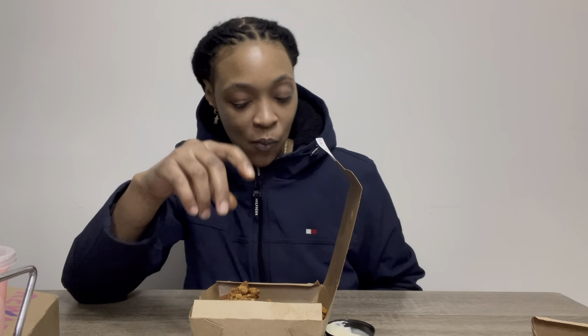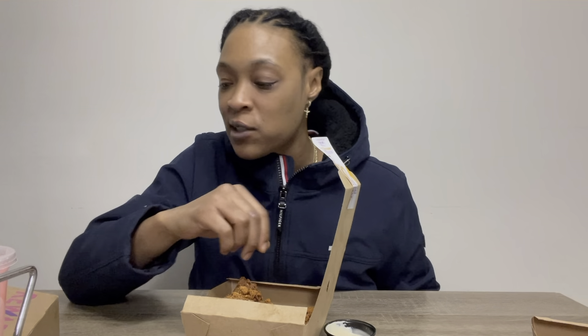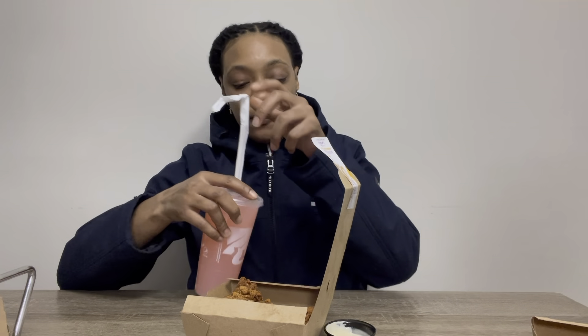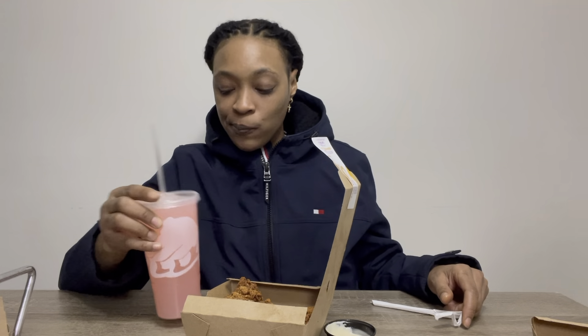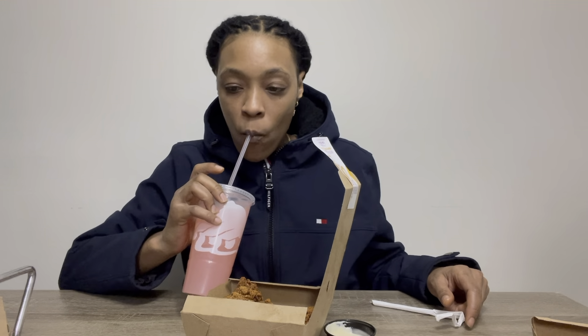I'm about to have my girlfriend try one of these. She's trying one of these Taco Bell wings. I got a pink juice — I think it's lemonade. Are they good? They got a lot of seasoning on them, they're extra crispy. I'm gonna try mine with the sauce.